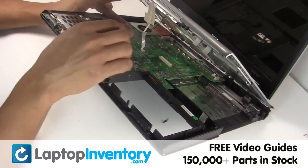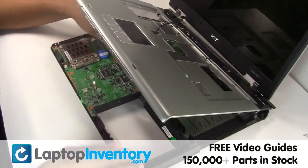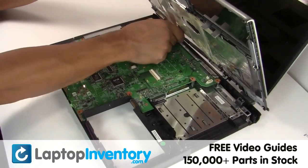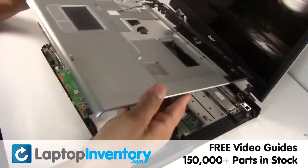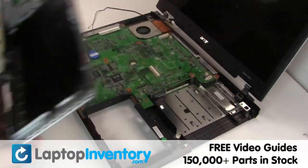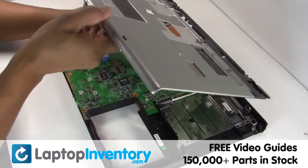Gently disconnect the cable. Remove the touchpad. Place the touchpad back in place.